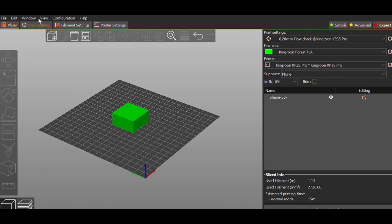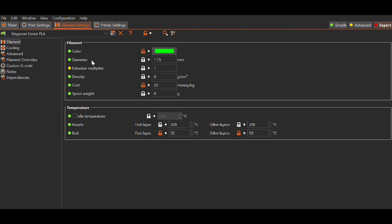Now we're back in PrusaSlicer. Go to your filament tab and change your extrusion multiplier from 1 (the default) to our 0.96, then save that out. I have a filament tab for each of the different filaments I use for each of the different printers I use — when it's all said and done you're going to have a lot of these profiles, so just keep that in mind. This is one of the reasons why I really like PrusaSlicer; Orca Slicer can do the same thing, though it's not quite as simple in Cura.